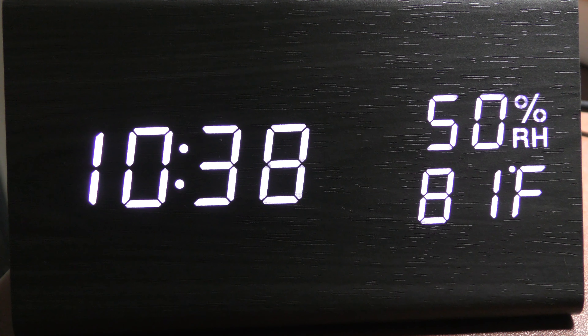It has a voice mode so that you can turn off the display during the night time, and if you clap your hand or make a noise the display will come on. I prefer the display to be on all the time.